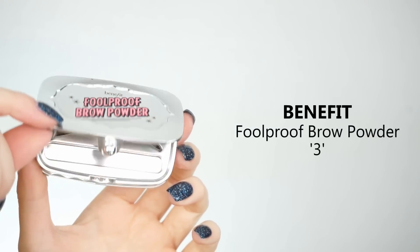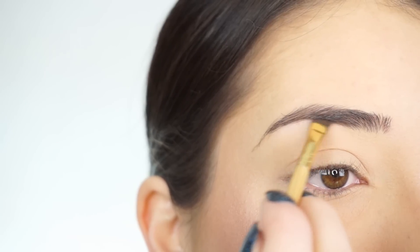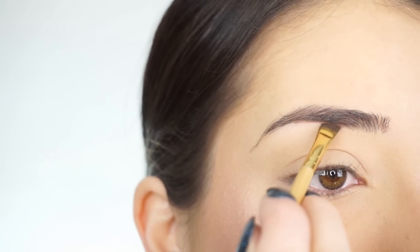To fill in my brows, I'm using the Benefit Foolproof Brow Powder in shade three. I pick up the darker shade of the brow powder and then I'm going to line the bottom of my brow.